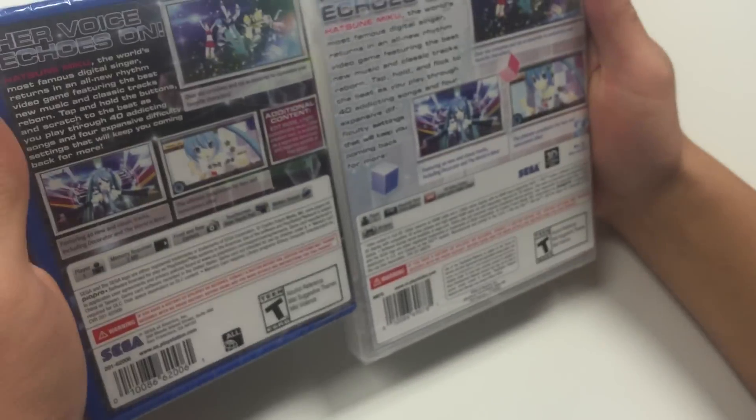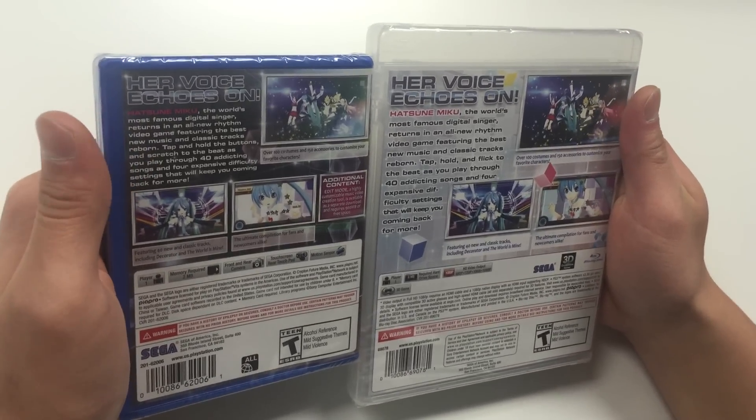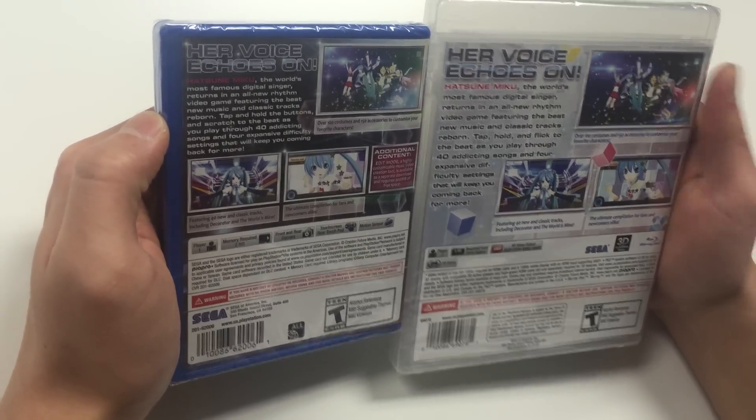Let's move on to the back. The back does say the same thing except for a few small parts. The scenes are also alike besides the size difference of course.